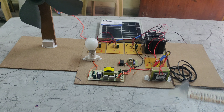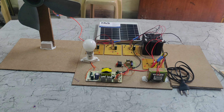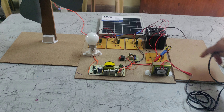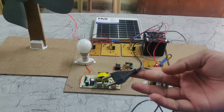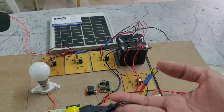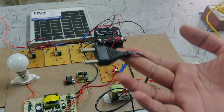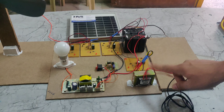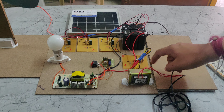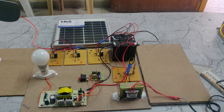Now we will see the demonstration. If you want to charge this battery electrically, we will use this cable — the power cable. It takes 230 volts of input, and that input will be given to this step-down transformer, which steps down to 12 volts AC. That 12 volts AC will be given to this charging circuit, also called a full bridge converter, which converts AC to DC.